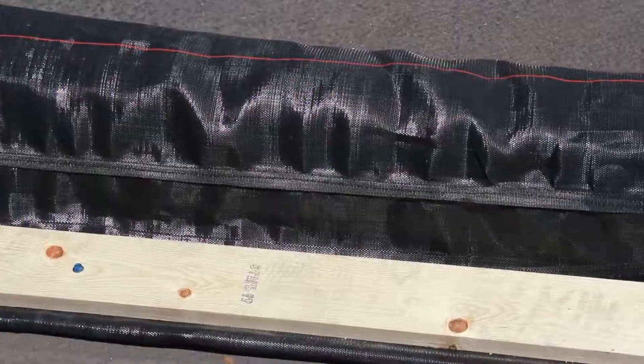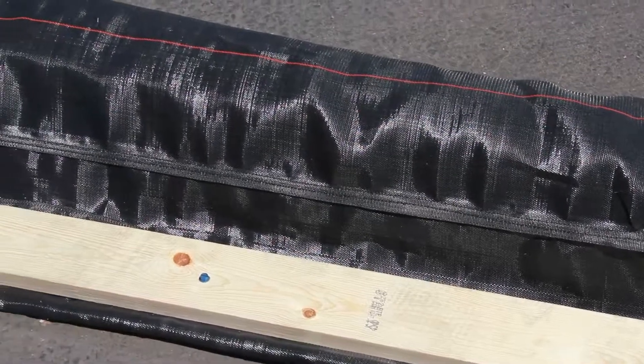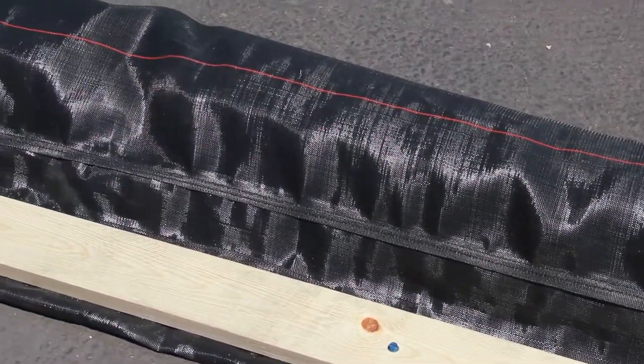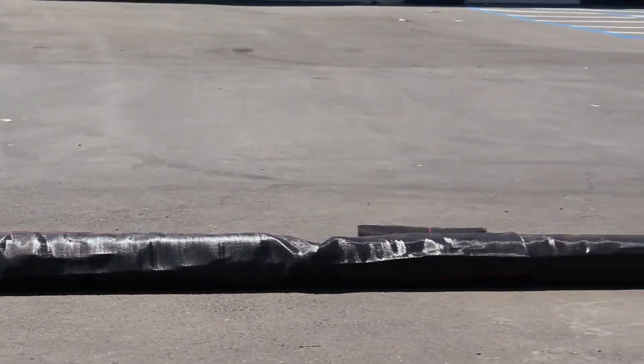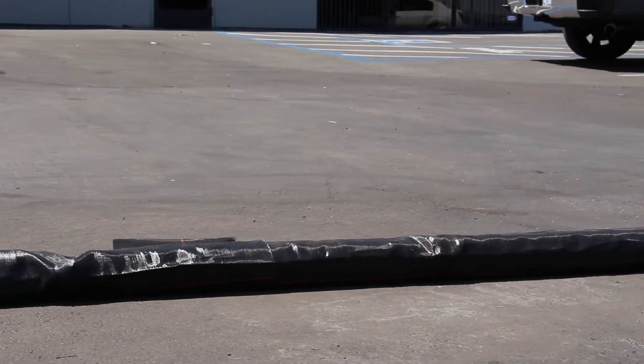Place two anchors at the beginning, then one every 4 feet and one at the connection between the waddles. Do not over-tighten. Your site is now in compliance. Water will now flow through the heavyweight dura waddle, filtering out sediment.